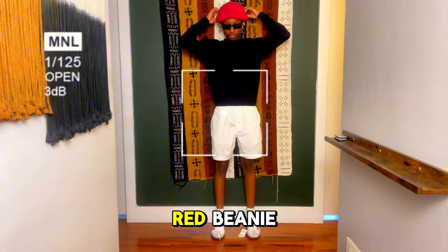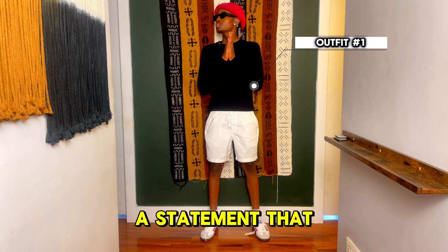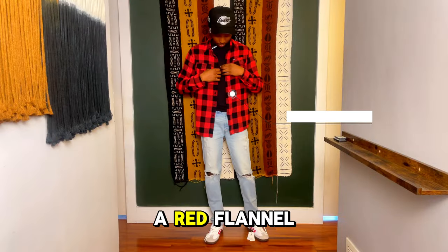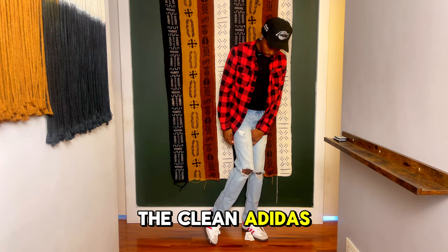Picture this: a red beanie, white shorts, a black crewneck, shades, and the Sambas. Together they make a statement that feels casual yet iconic. But is it fall ready? Here we have a red flannel, some distressed denim, a black tee that gives us that perfect fall vibe, all grounded by the clean Adidas Sambas.